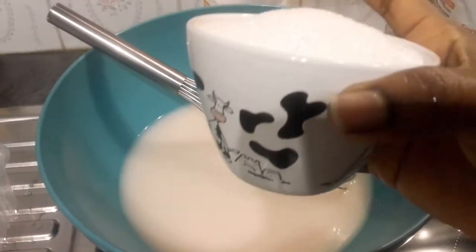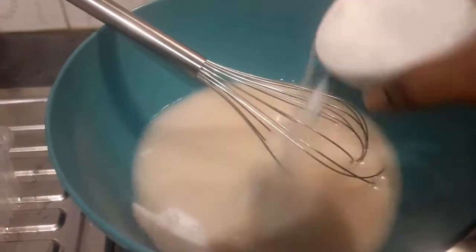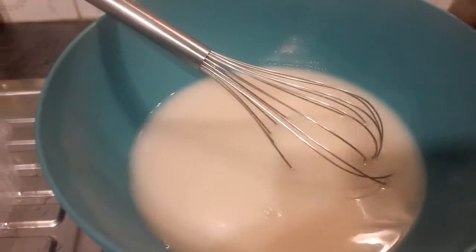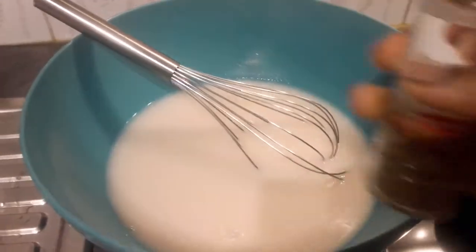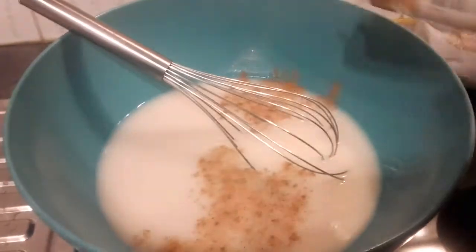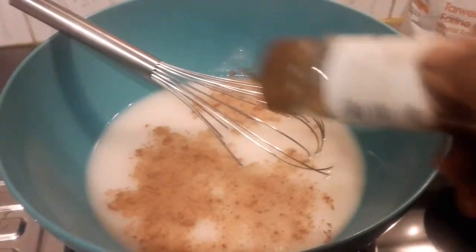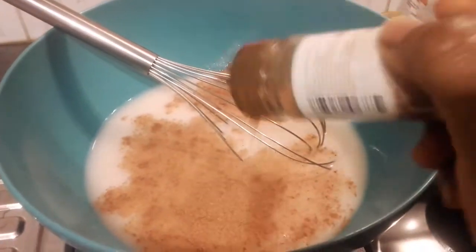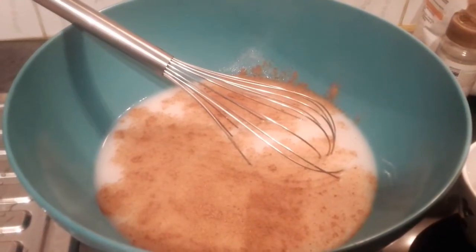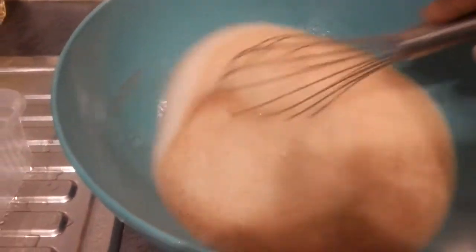So the next step is for me to add sugar. I'm going to use two cups of this sugar. And I'm going to add my nutmeg — the nutmeg will make the puff puff have a very nice flavor. You know, from afar you can smell the scent of the puff puff with the nutmeg. I'm going to mix everything together, adding one more cup of sugar.